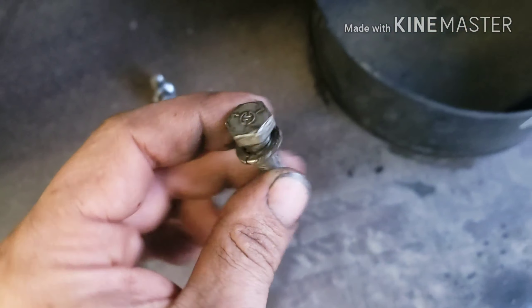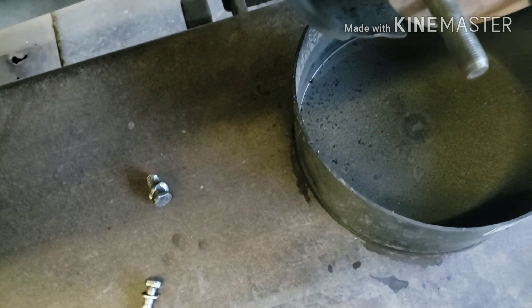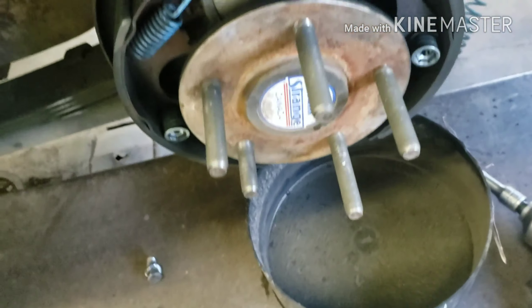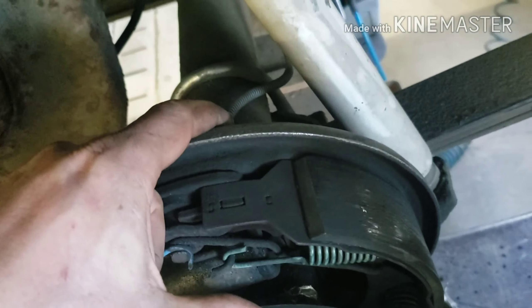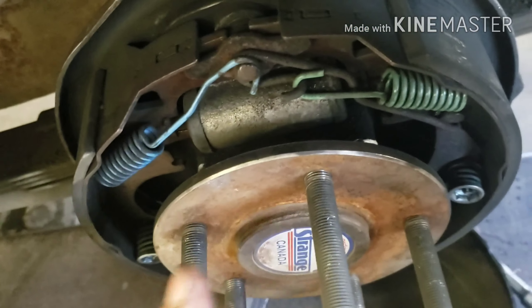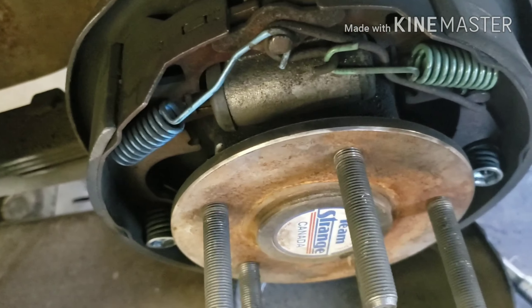Because I have the c-clip eliminators in here, I have to undo all four bolts at the back. I've already got one out, so I'll take the other three out and then pull the axle to change the wheel studs, because being this long they're going to go back a little bit.